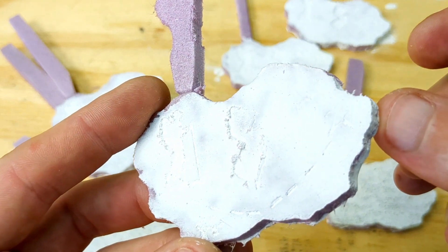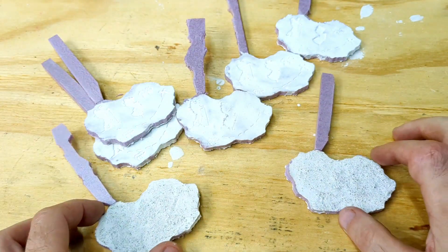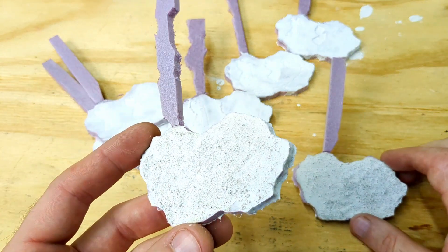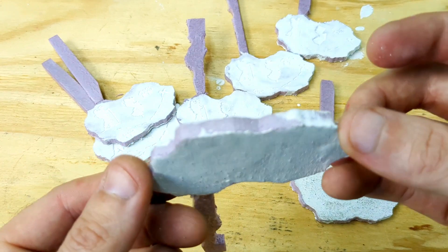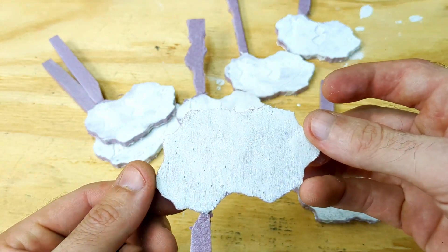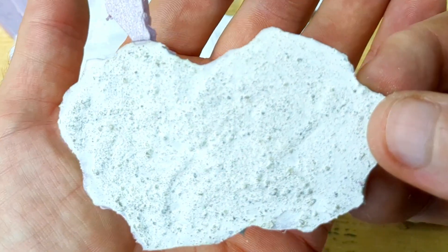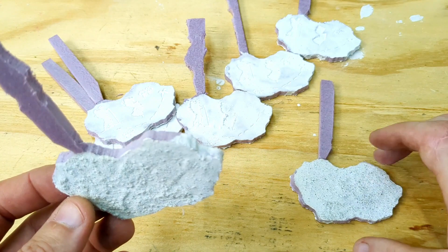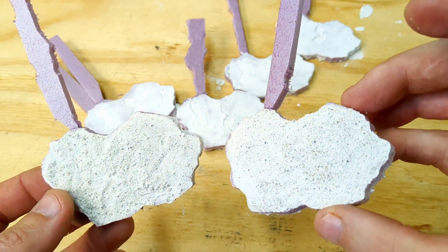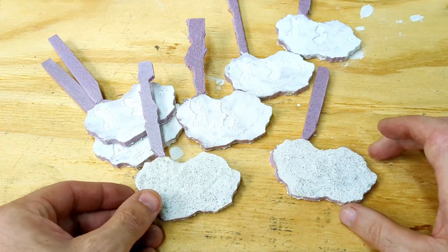I carved all these out with my CNC machine after I designed them with a free program called Inkscape. I coated them with a thin layer of wall plaster mixed with water. Now this one I actually did with two of them — I mixed a little bit of sand in with the wall plaster. I was actually working on another project and I said I'll just try it out on this one and see how it works on a thinner pattern.